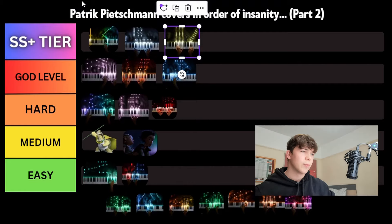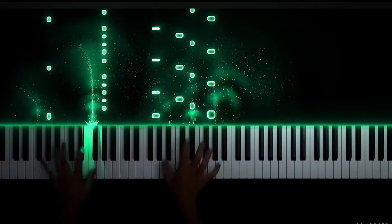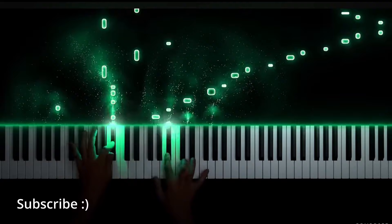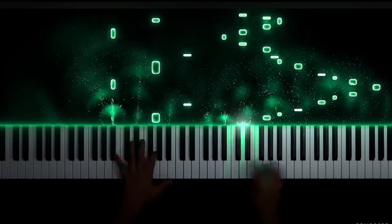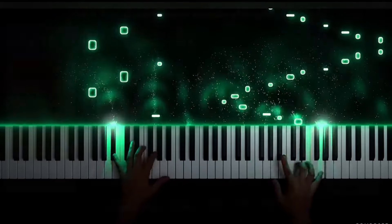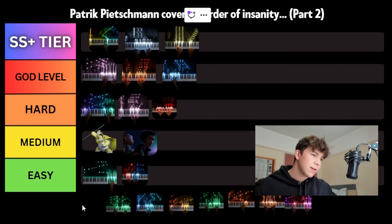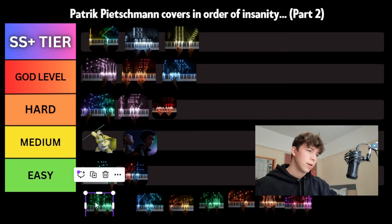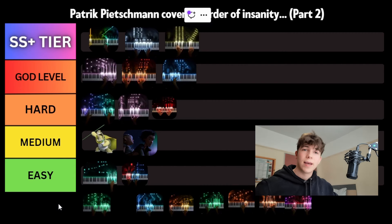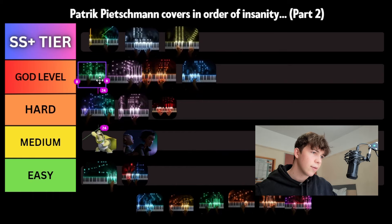Next piece we're looking at is Echoes from the Past. I think this is one of his own compositions. It's got a really delicate melody and it's really well built. It is really long though, and obviously longer pieces are going to be harder to learn, just because they're longer — and the longer you play, the more likely you are to make a mistake. Also, the arpeggiated melody just after five minutes is insanely difficult. So for those reasons, we're going to be putting it in God tier, just above Immaterial.